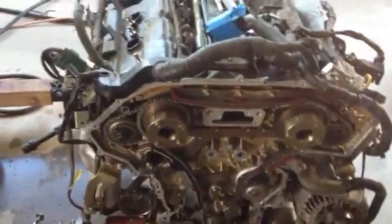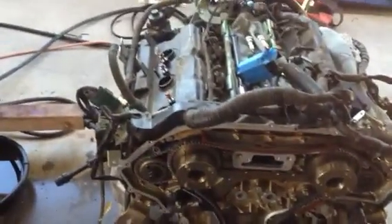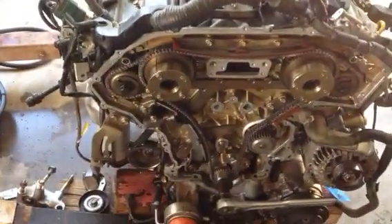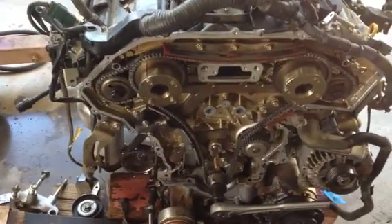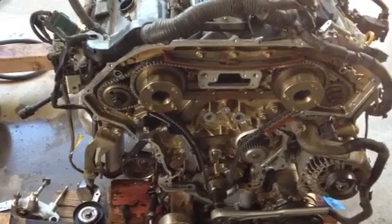Hey guys, let's talk a little bit about top dead center. I'm going to quickly go through a few steps on what you should be seeing and what you should do to set your engine on top dead center.